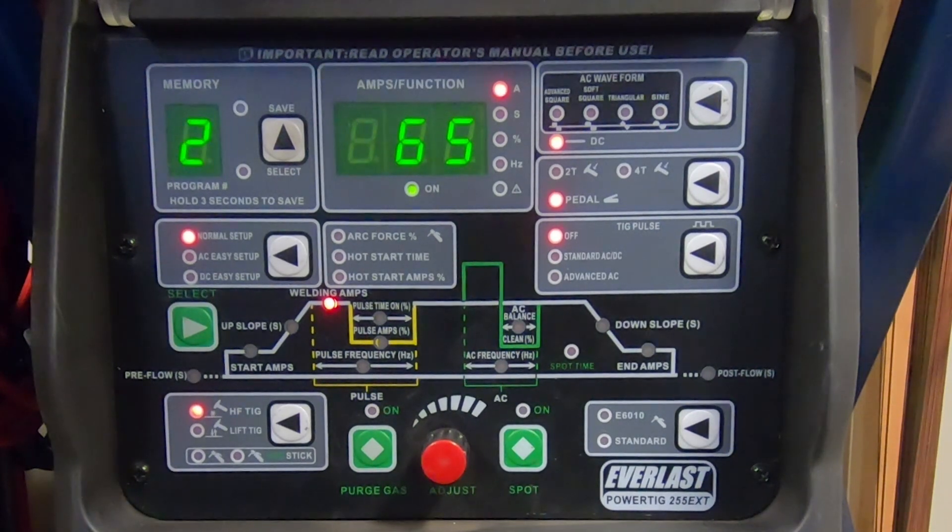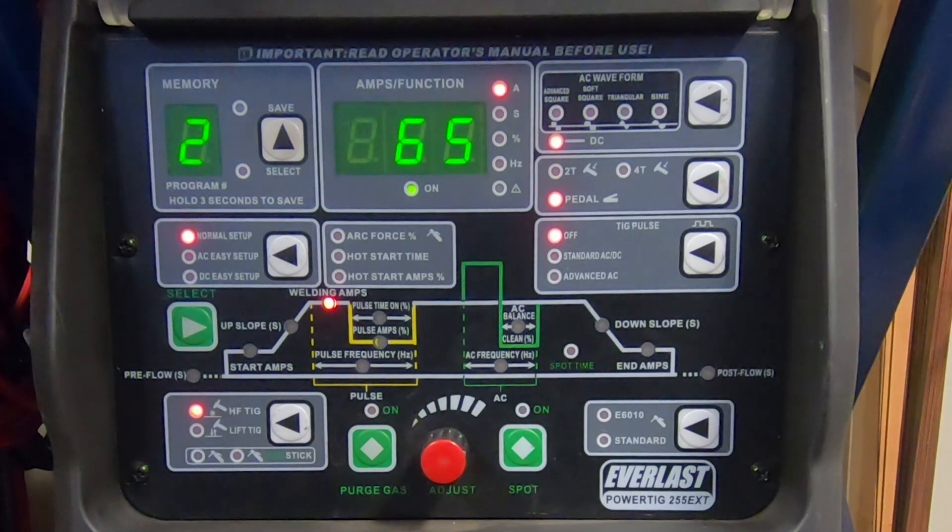Why do I have this preset set at 65 amps? There's a rule of thumb in the welding world: you basically want to start by utilizing one amp per thousandth of thickness of material. When I weld stainless steel tubing, that tubing is roughly 60 thousandths thick, so I jump up a little bit to 65 amps to have some leeway. The rule of thumb is one amp per thousandth of thickness.